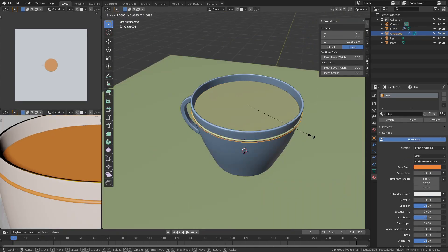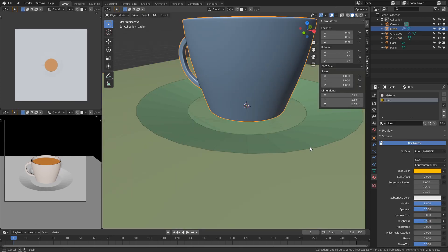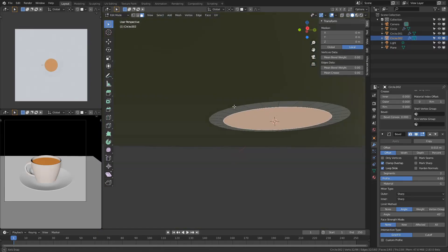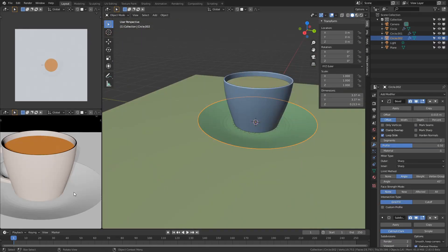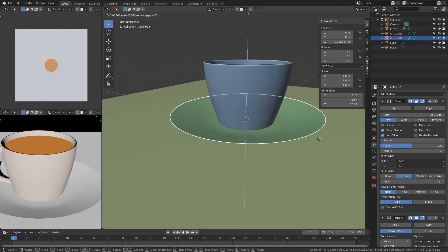Making a plate doesn't really need a lot of work. You simply add in a circle, extrude it, scale it up, delete the top face, and then you add in the same modifiers I used for the cup earlier: the solidify modifier, the bevel modifier, and the subsurface division.